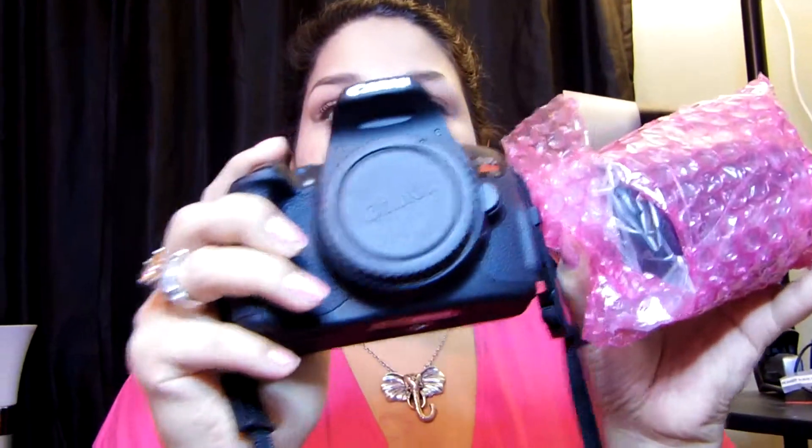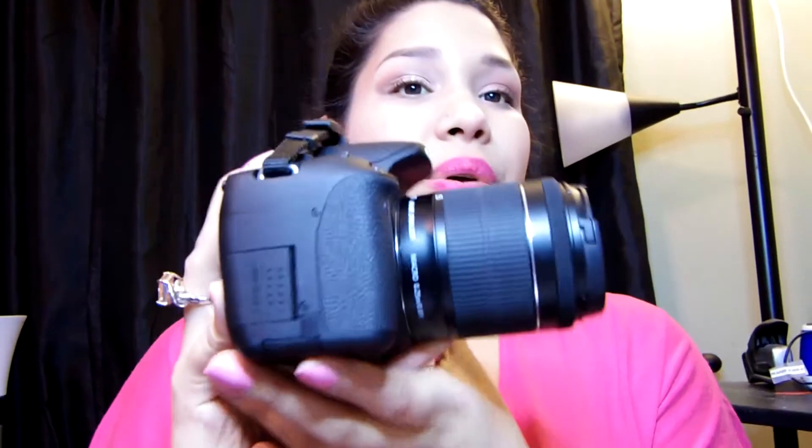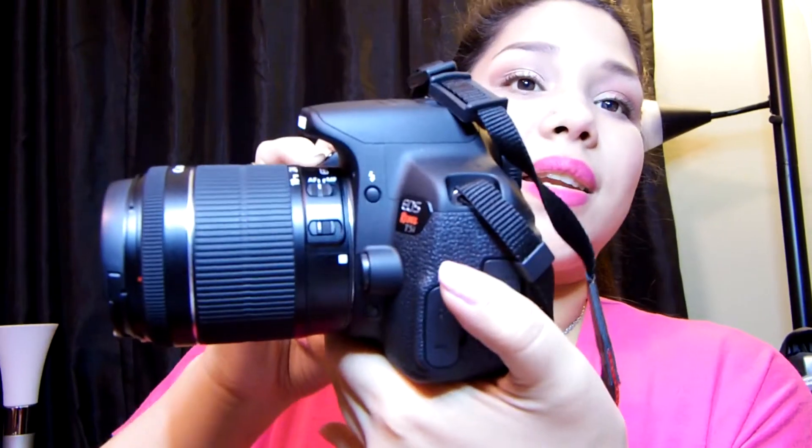This is the original lens that comes with the body. I'm going to put it on to show you how it all looks together. Here is the Canon EOS Rebel T5i with the original 18-55mm lens. That is what the back looks like, the side view, the front view, and another side view.